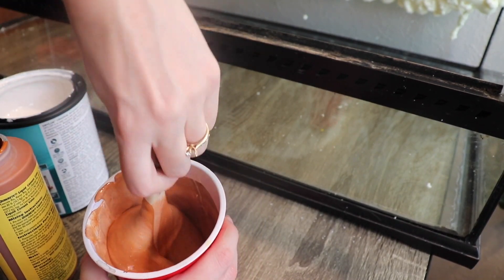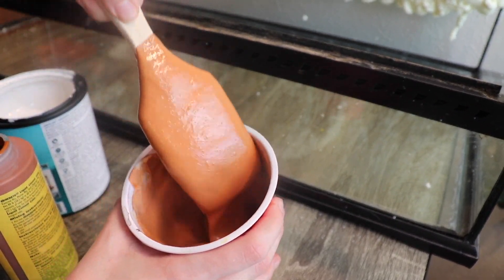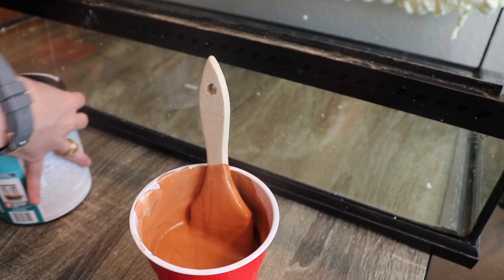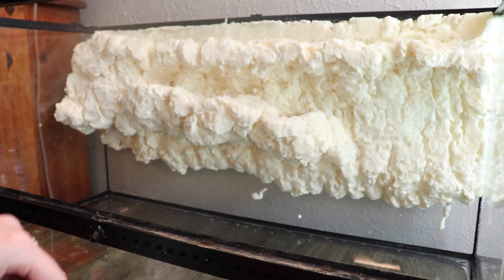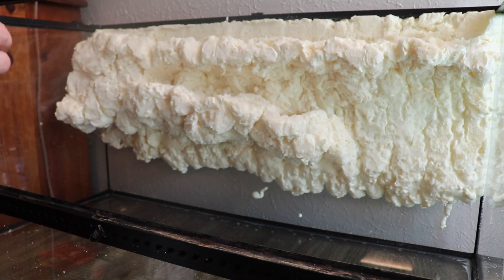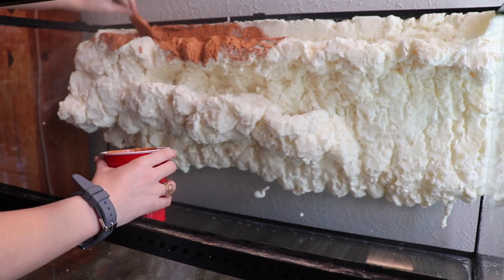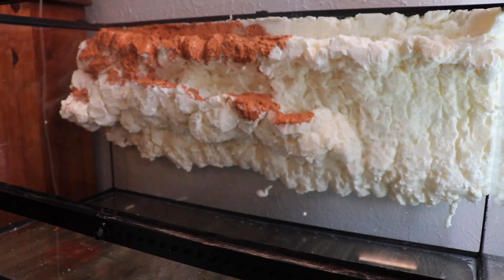I ended up using two or three cups worth of pigment, so it was quite a lot, and I had to do multiple layers. It was very easy to miss spots, so I had to look from all sorts of different angles, because if you miss a spot, that is sad news when you start putting plants in there and then you have yellow foam showing.